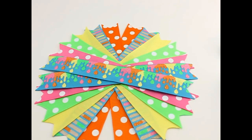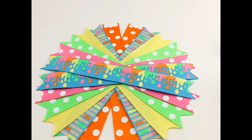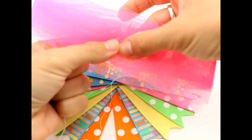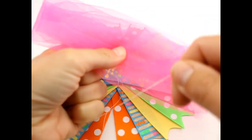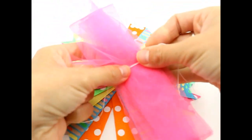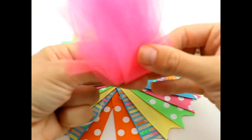We have our lovely assistant that has decided to join us in our video today! Say hello — her name is Charlotte, she's six years old. So Charlotte, next we are going to take our thread and put it around the center. We're going to take a piece of thread and wrap it right around the center like this. We want to fold this in half and make sure that it is in fact the center, so we'll just pull right here.